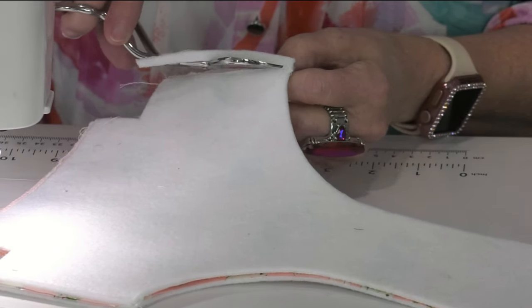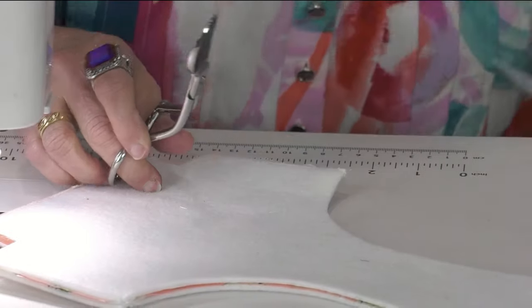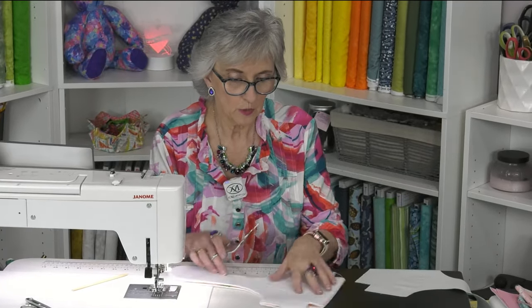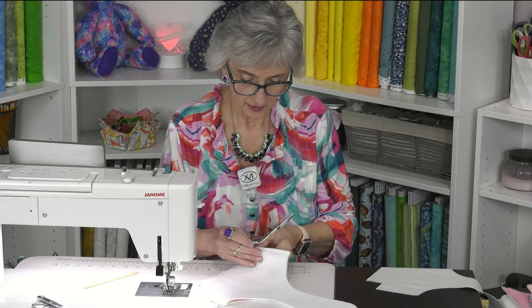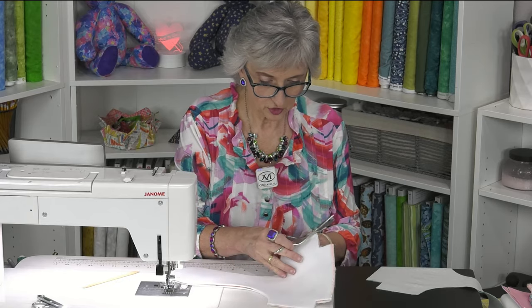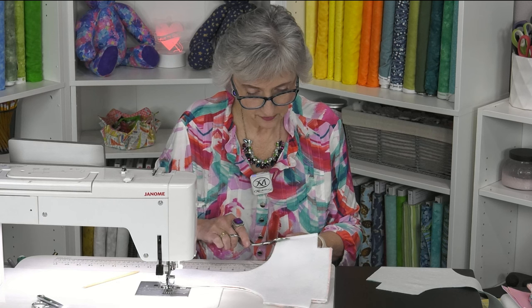Be careful not to clip your stitches or your fabric. Before you would have assembled the front and back together, if you were going to applique something like Easter eggs, you would have done that first: apply the fusible, applique the design down, then sew the pieces together. We're not putting applique on this one.